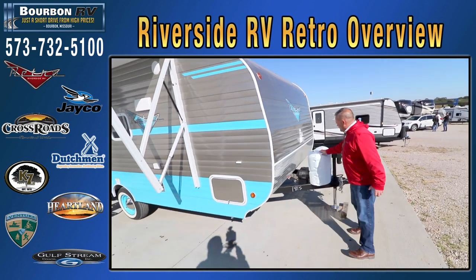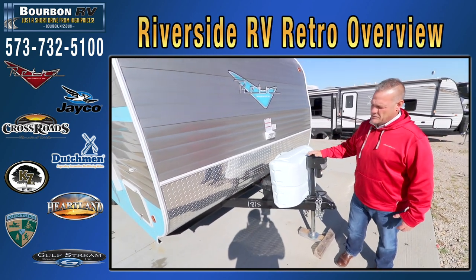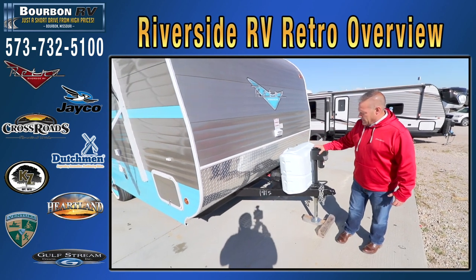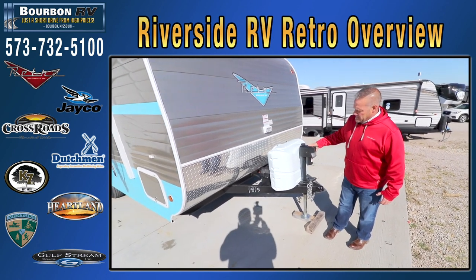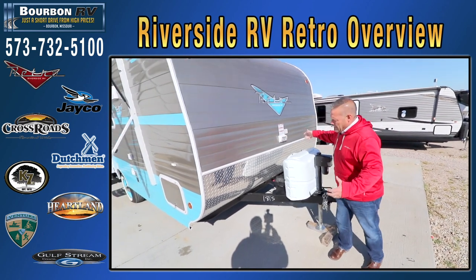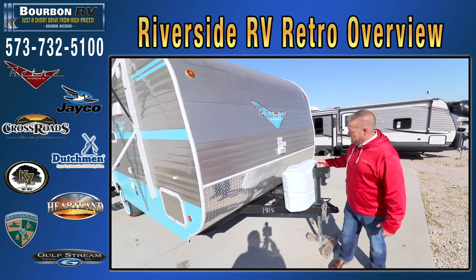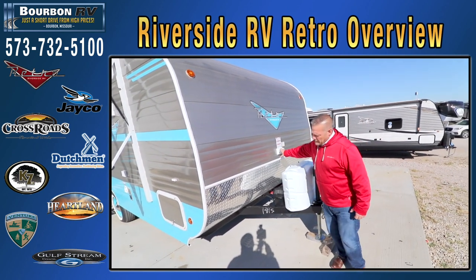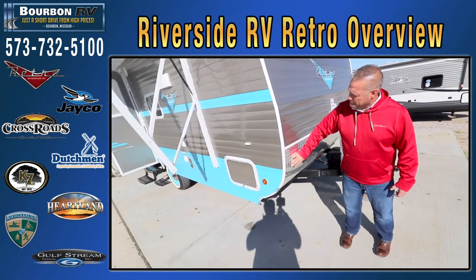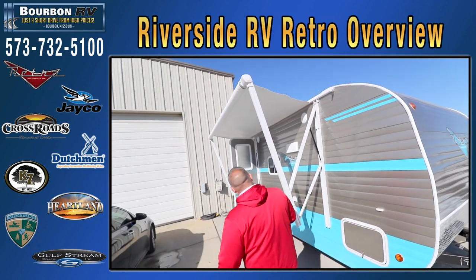It does have two 20-pound propane bottles with automatic switchover tanks. They're easy to exchange at a gas station or bring to an RV place to refill. It does have a power front tongue jack with a nice LED light so you can see what you're doing in the evening, plus a brighter light for backing up or hookup at nighttime. You have a nice rock guard here to protect your investment, and it's all LED lights on the outside of the trailer.